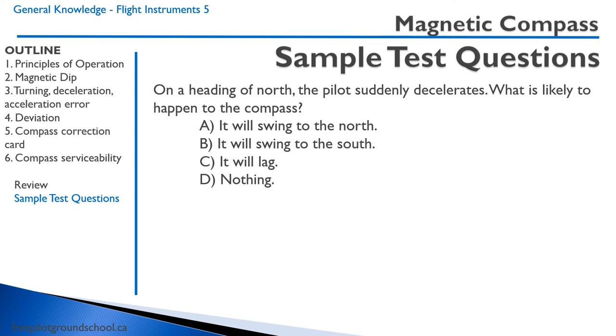Sample question one: On a heading of north, the pilot suddenly decelerates. What is likely to happen to the compass? You might think about northerly turning error or deceleration, but remember — on a heading to or from the north, we are not turning, so northerly turning error doesn't apply. Acceleration-deceleration errors occur on headings of east and west. We're already on north, so the compass won't swing to the north. It might swing to the south, but that only applies on east and west headings. There's no turn, so no lag. The correct answer is nothing — because we're not on an east or west heading, there is no acceleration or deceleration error.